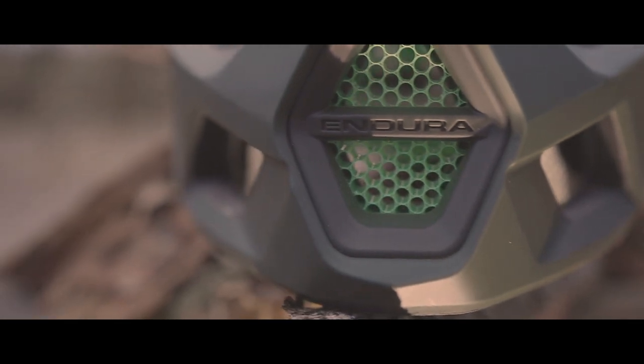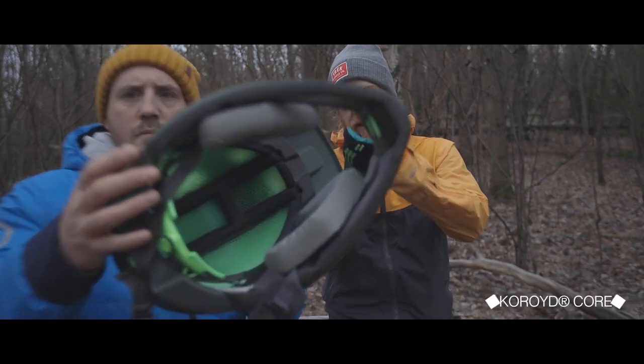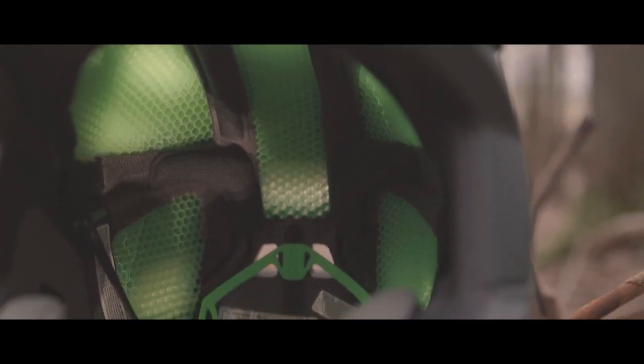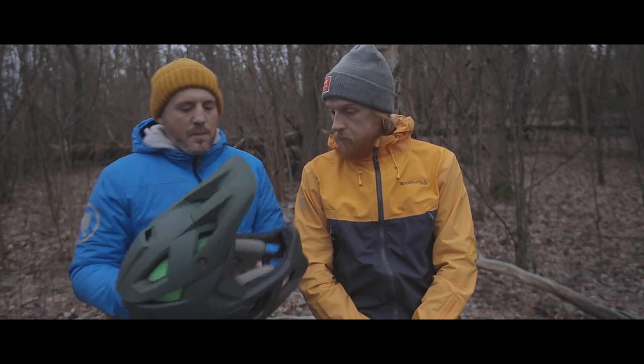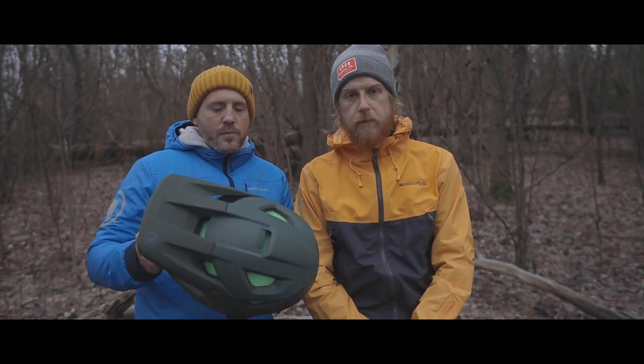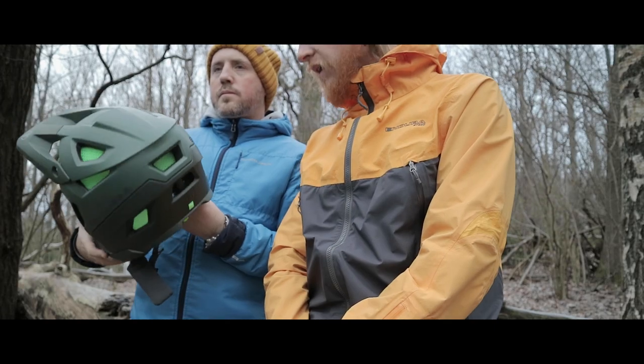There's a green thing here — can you see that? The green stuff inside is called Choroid. It looks a bit like a pack of straws, and the idea is that it absorbs the energy in case of an impact. That's the whole gig with that. It's the same kind of principle as MIPS or WaveCell — this is Endura's take on it.